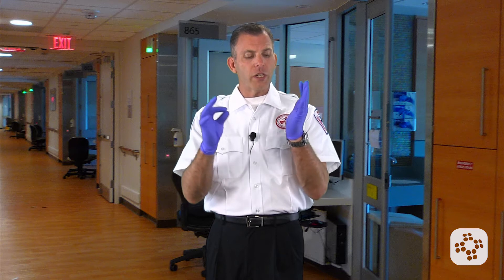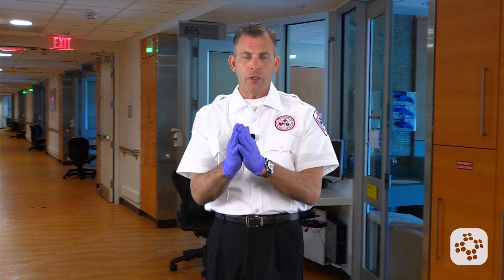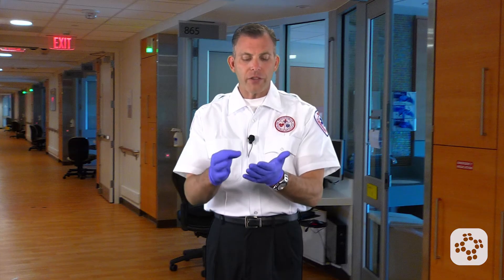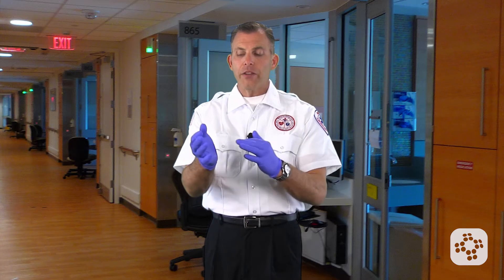But when they're contaminated, now comes the most important part of this skill: removal of contaminated or potentially contaminated gloves. We're going to follow the glove-on-glove, skin-on-skin rule. In this process, it's important that we keep the contaminated materials on the glove side and the non-contaminated to our skin side.